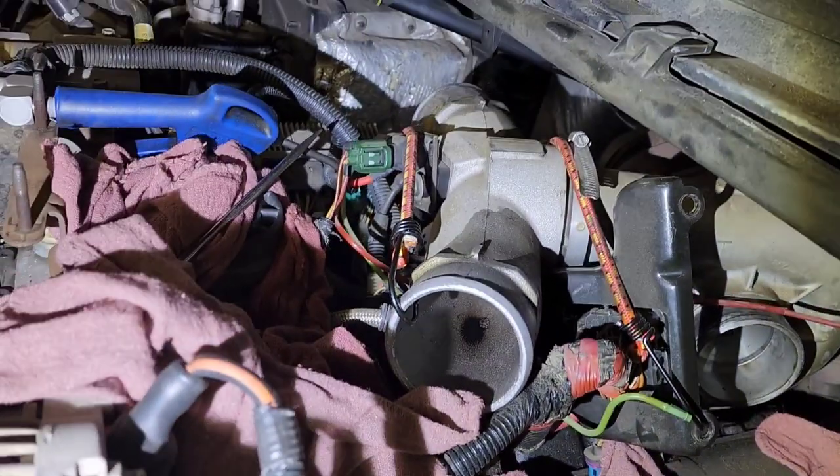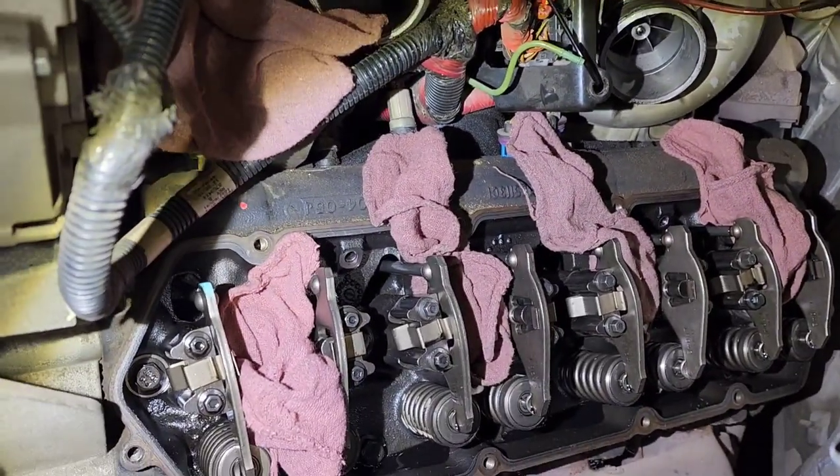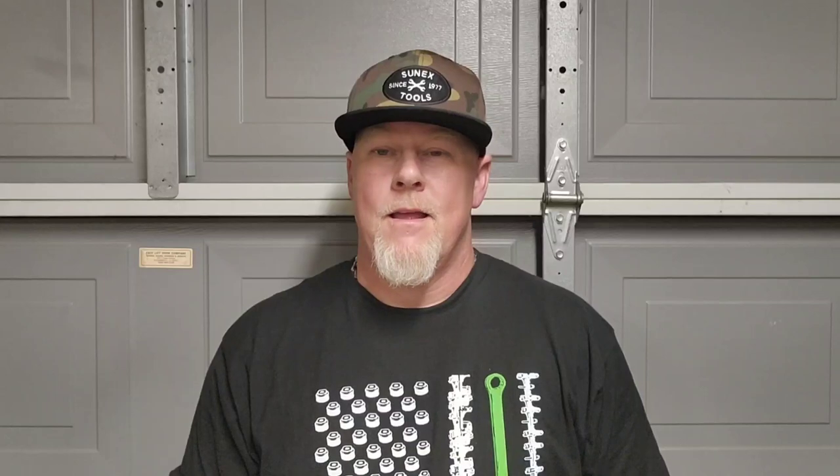Now we've got to get the other side clean and get those cups installed, but this is working out great with this Riffraff tool. Thanks for watching the video — I'm pretty sure after watching this, replacing these fuel injector cups is going to seem even easier than it did after watching my last one, where I used much more difficult tools. This one is a piece of cake, no question. When this one left I knew everything was perfect. Thanks for watching — hit the like button, hit subscribe, hit the bell to be notified of all my future content. I'll see you next time.